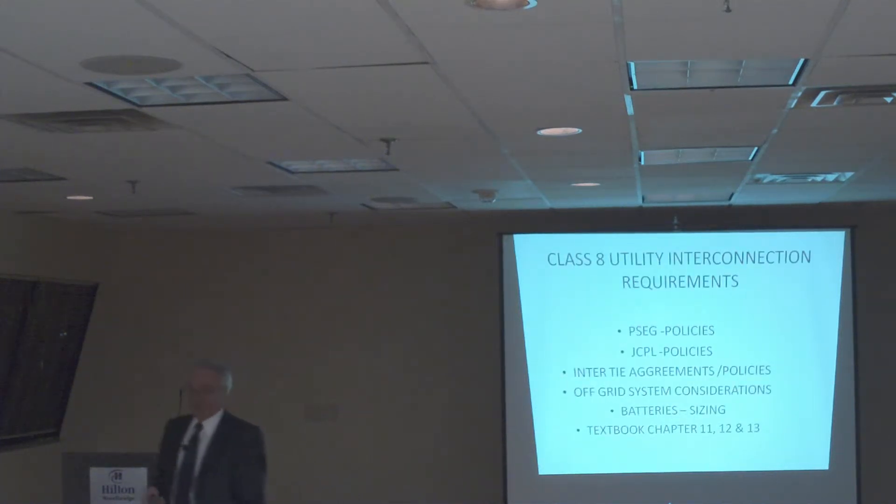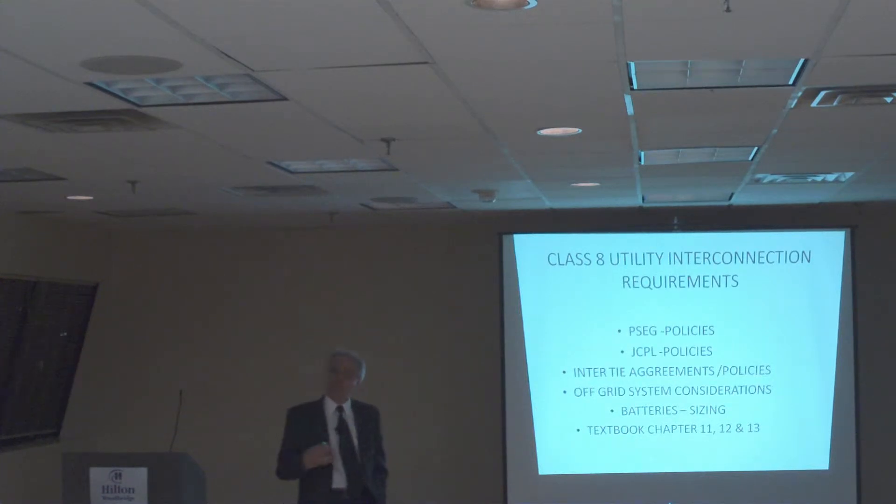Next class, we're going to talk about utility interconnection requirements — what public service requires, JCP net, county license, stuff like that. Most of the requirements are pretty much the same, but each one may have some specific requirement. Some intertype greener policies, brief considerations — what happens if you put batteries? How do you size the types of batteries? You put a system and tie it up to the grid, and now you have to show that that system meets requirements.